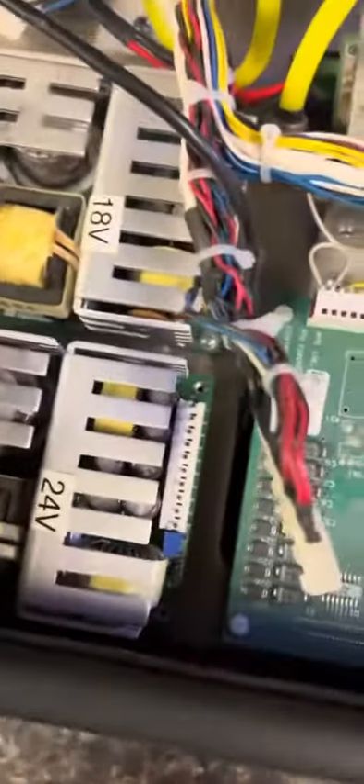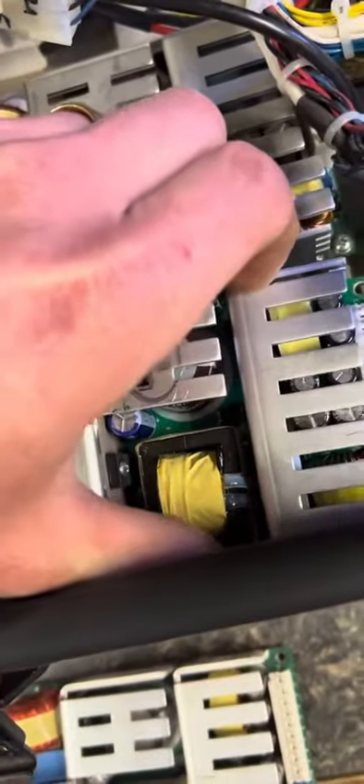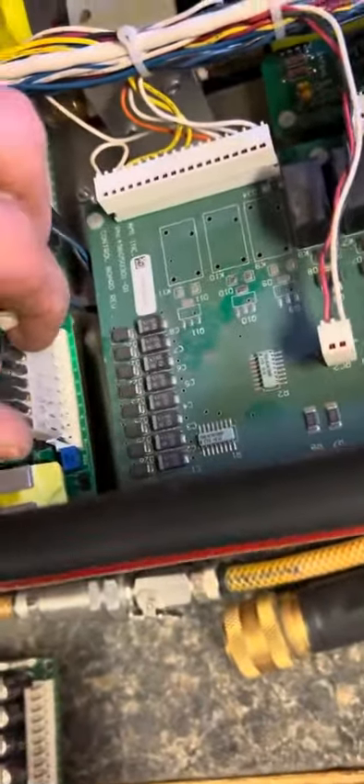After you unplug them, just swap out your 24 volts. Just take one out and put in the new one — just kind of lay it on there. Screw back in your screws and then plug back up your connections.